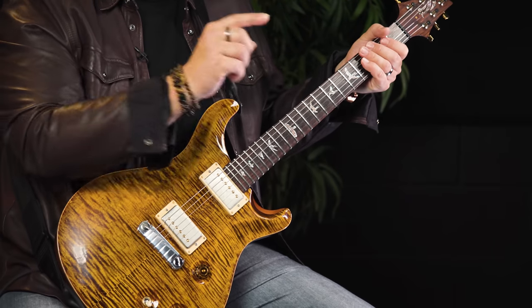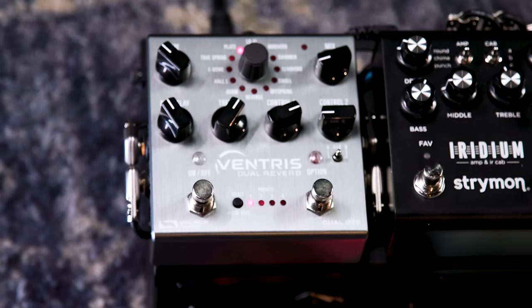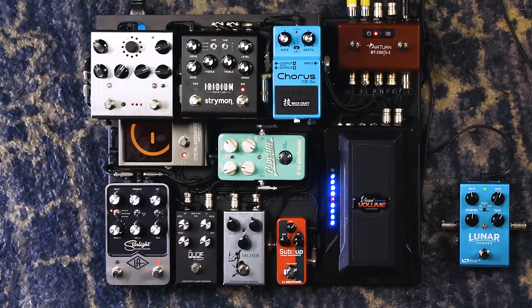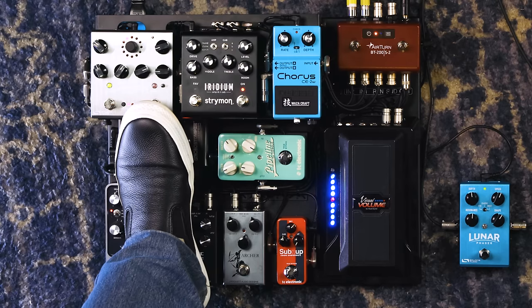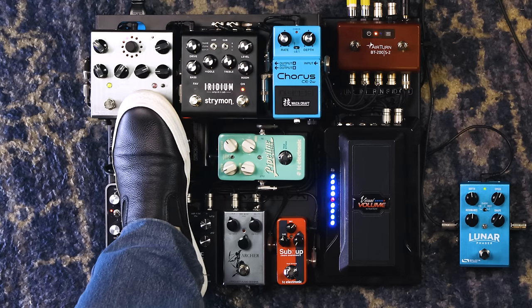I tend to go for dotted eighth on one side and quarter on the other, which gives a nice spacious kind of thing. From there we go into the Ventress from Source Audio — it sounds fantastic and it actually has two engines. The first engine I have set for just a short, little bit of ambience to give me some depth. But when I hit the option switch, I've got it set to turn on the second engine, which has a huge special-effect reverb that I use sometimes when doing ambient stuff.